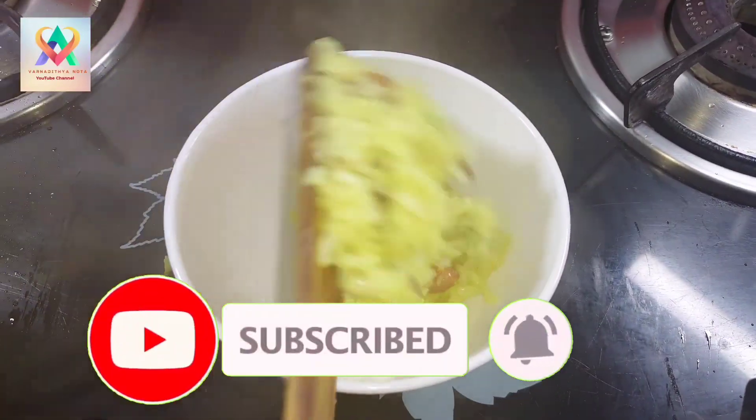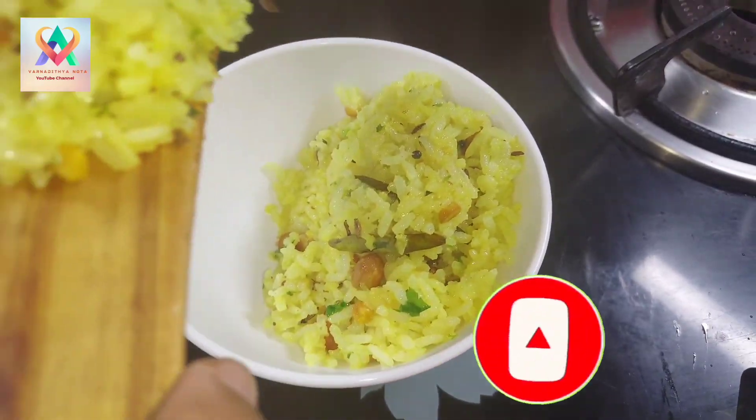Please like, share and subscribe to my channel. If you like, press the bell icon. Namaskara!